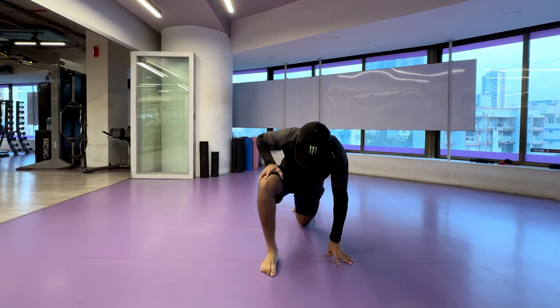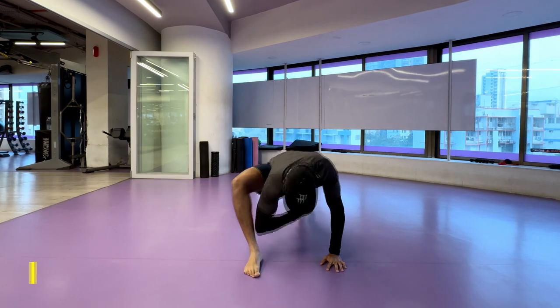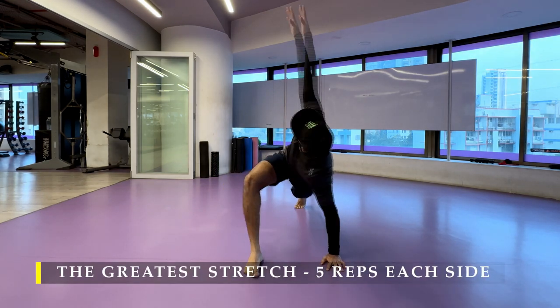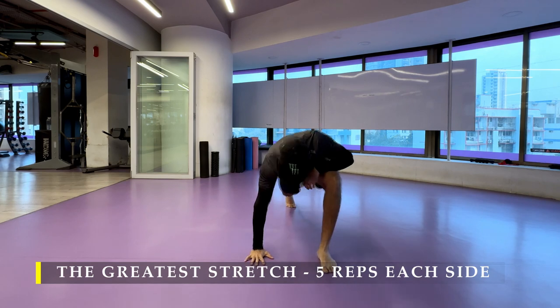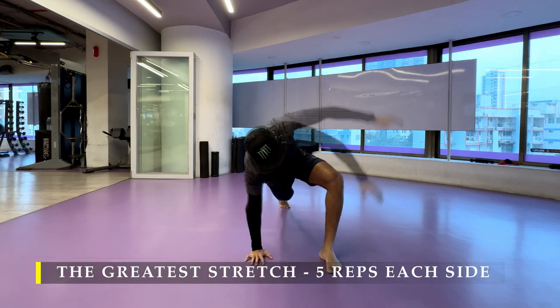Namaste everyone and welcome back to Live Stronger. Today we are going to work on our chest and tricep muscles, starting off with the greatest stretch — five repetitions on each side — to ensure our body is ready for the exercises.